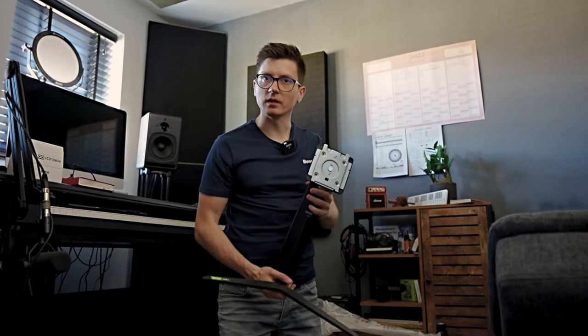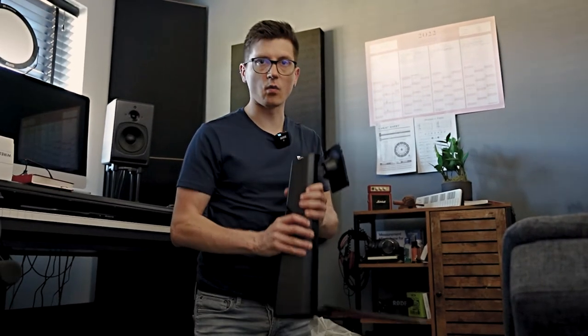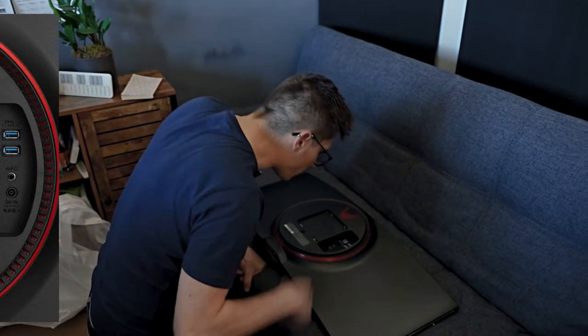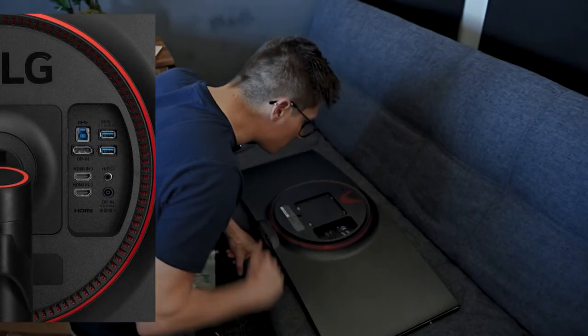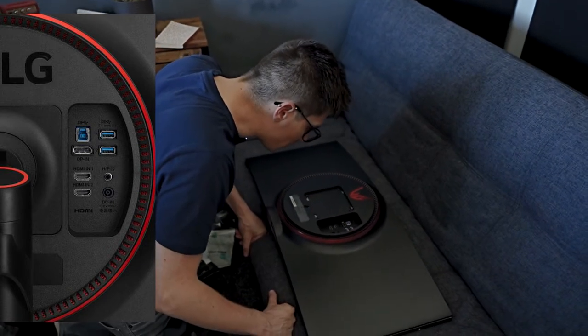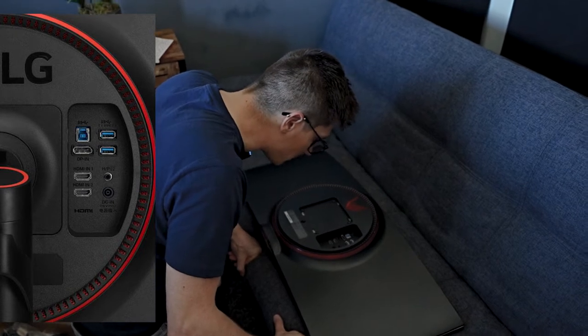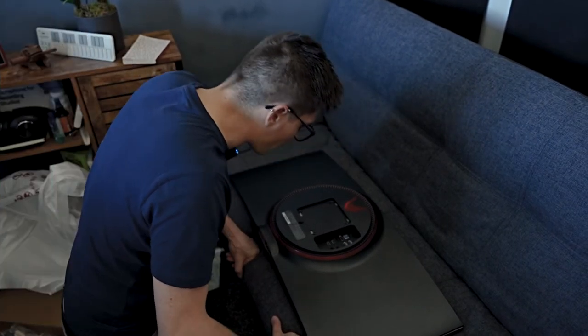As you can see the stand is massive — there's no way this could fit on a desk, that's why I bought the arm. But for now, for the migration, let's use that one. We've got a couple of HDMIs, USBs, DisplayPort in, DC in, and another USB for power. We've got headphones as well. I will be connecting through DisplayPort because of the refresh rate.